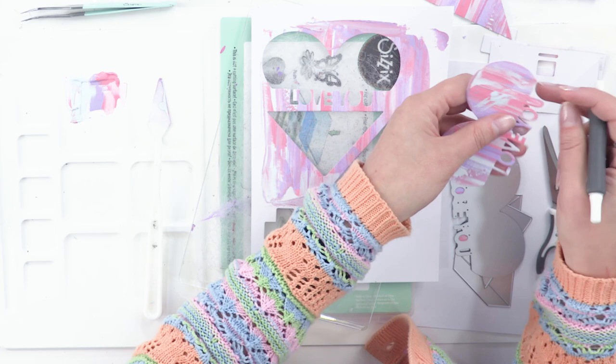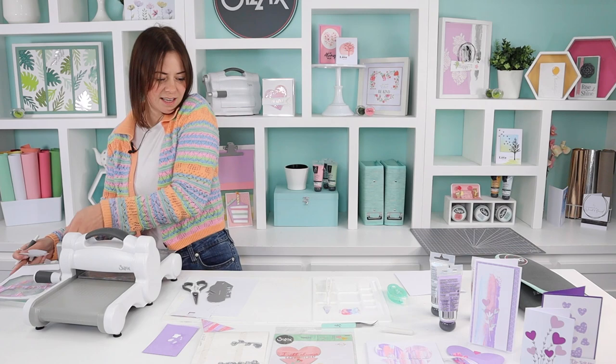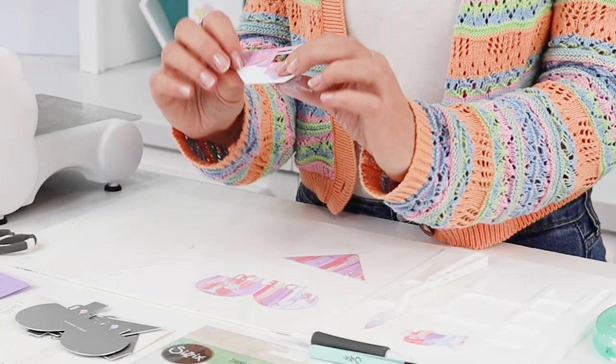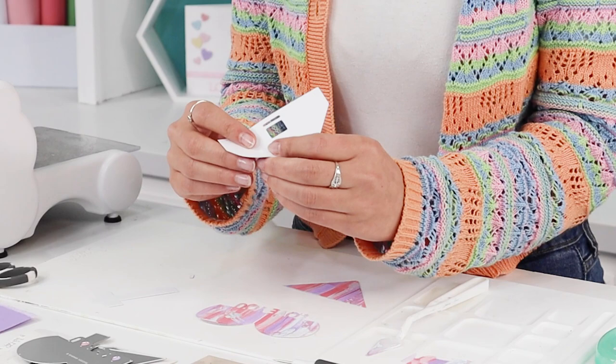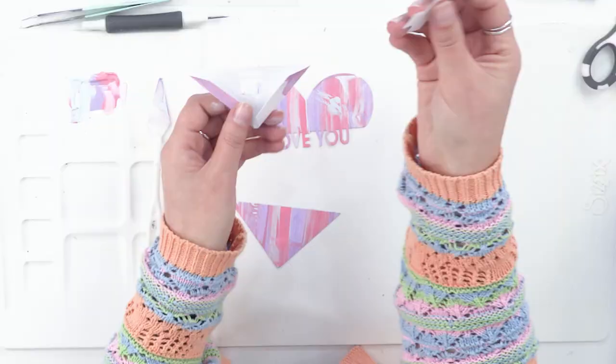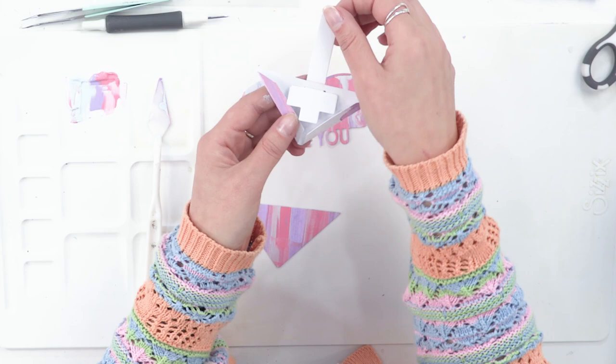You can use it for Christmas, birthdays, thank you, Mother's Day, Valentine's, or anniversaries. When we're designing our dies we do try to bear in mind what else you can make with them, just to make it versatile so you can use it all year round. Now, this is the back and there are fold lines here to guide you on where to fold. The slider mechanism just goes through the top tab like that and will be hidden in the bottom of the card.